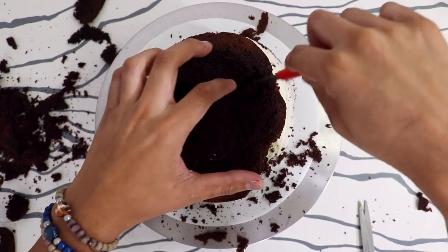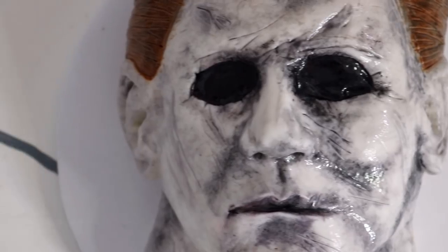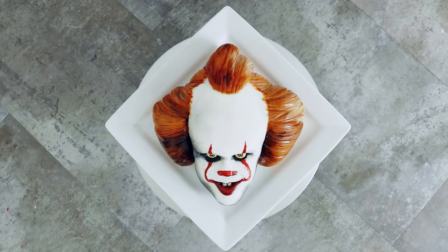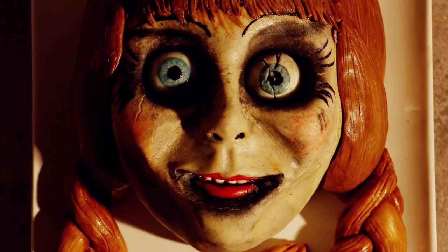So I ended up just carving the nose into the cake. If you want to see me create the Michael Myers cake or the Nun cake, the videos are already up. I also created Pennywise and Annabelle last year, so those cakes look pretty bomb too. I'll leave all the links in the description box so you can go check them out.